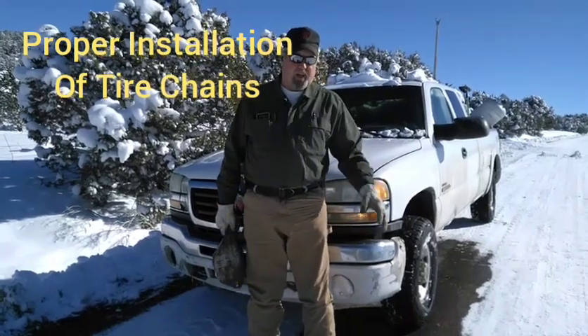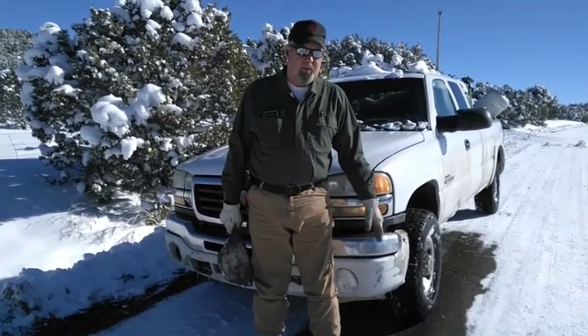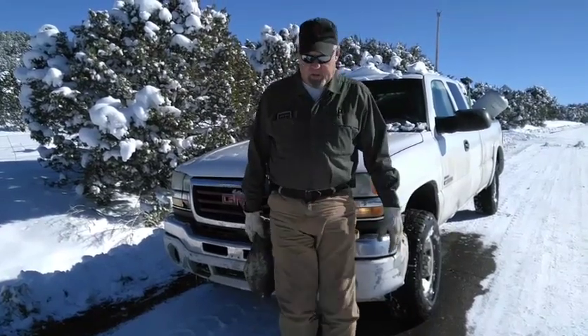I've wanted to make a video for a long time about how to put tire chains on a truck or a car. It's pretty misunderstood — a lot of people don't have the opportunity to do this, so I'm going to show you how to make it real easy.